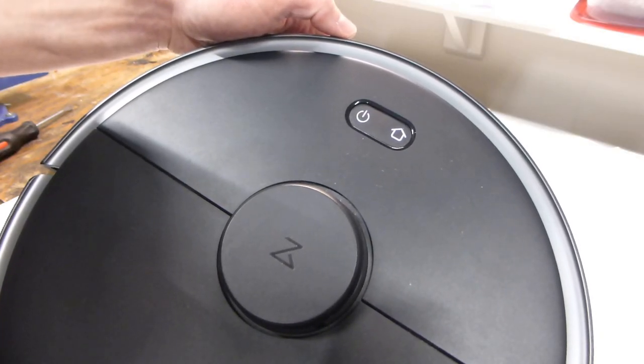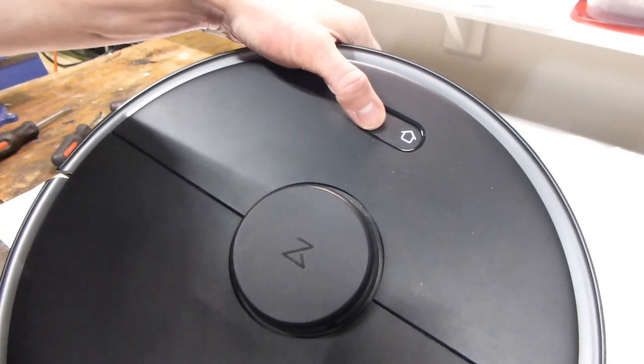Before we proceed, we will need to fully shut down the vacuum. Hold down the power button.